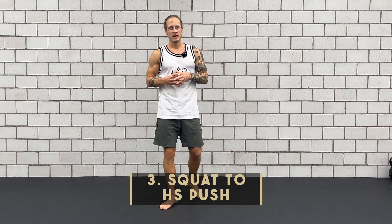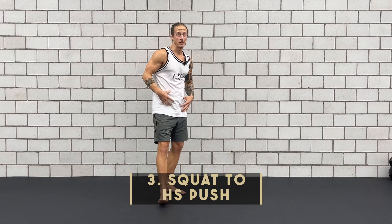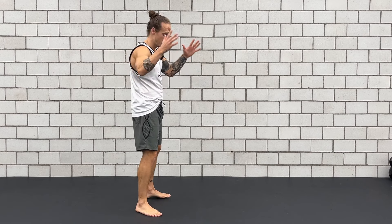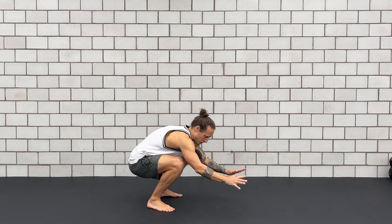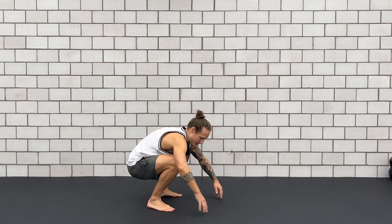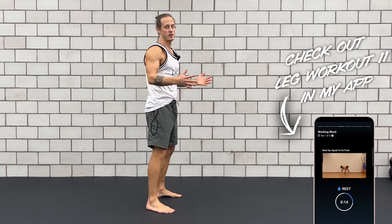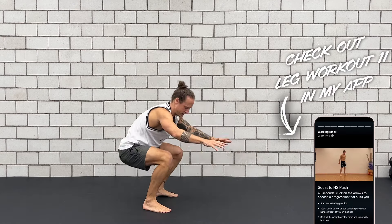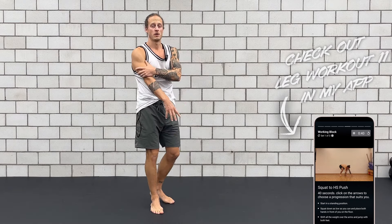And now exercise number three. This is actually not a new squat variation, but we can add some upper body work into our squats by adding a handstand push into our squat. So have a look: I squat all the way down, now from here I can just place my hands on the floor and I try to lift up my legs, land back into my squat, stand back up. Squat, push, squat, stand up — like this I can combine leg work with upper body work.